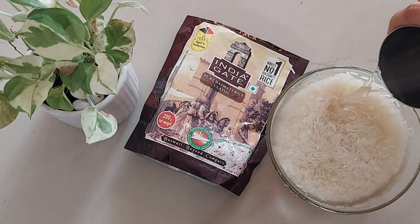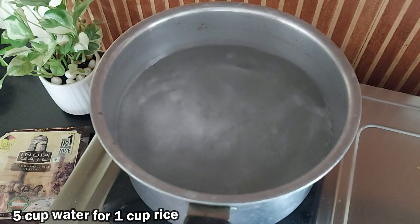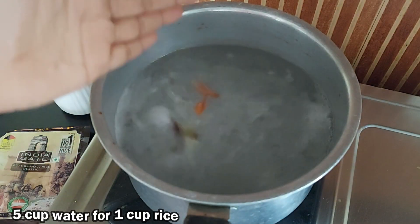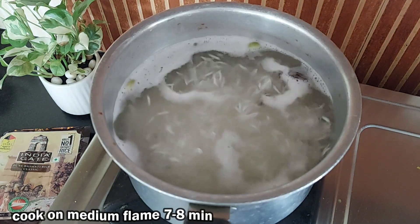For cooking, firstly wash the rice thoroughly 3–4 times in regular water and then soak them for 30 minutes. For 1 cup of rice, boil 5 cups of water and add the soaked, drained rice to the boiling water.